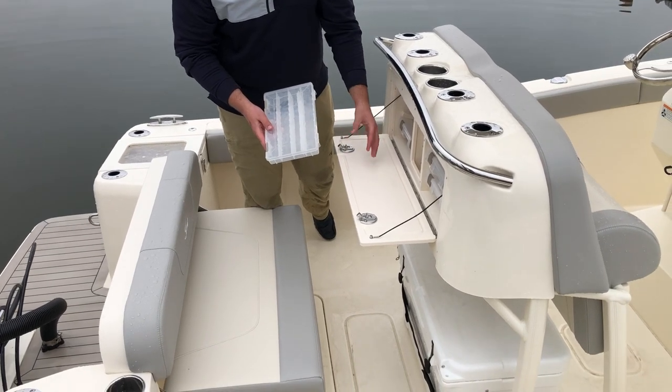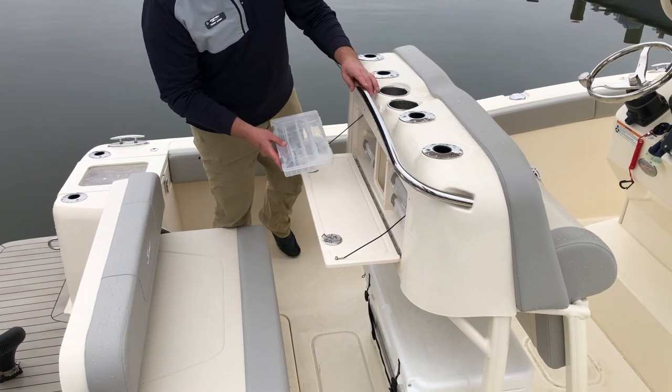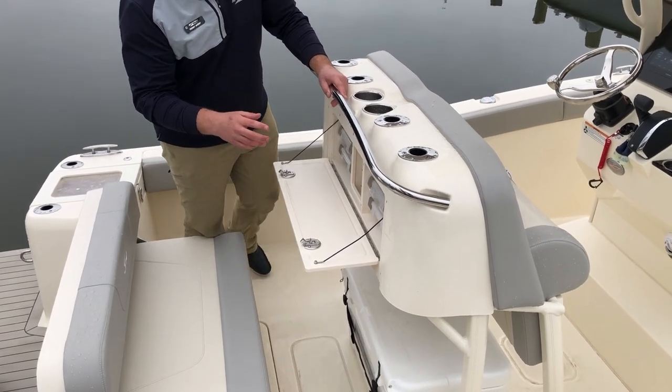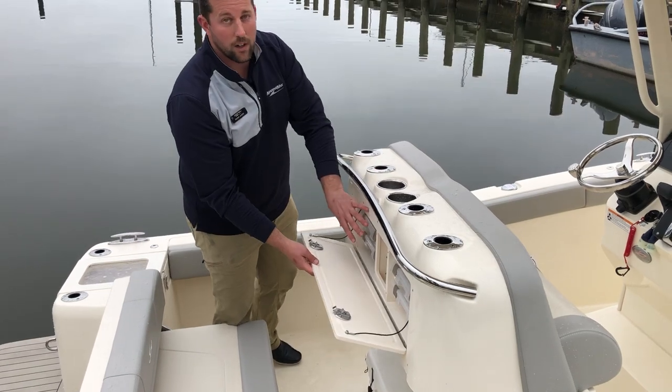This can double as a cutting board where you're cutting up bait, crabs, getting your rockfish ready. These slide very nicely and easily in here. You can see from some of the pictures on the main listing — there's a knife slot in here, storage in here as well, so it's a very useful leaning post.